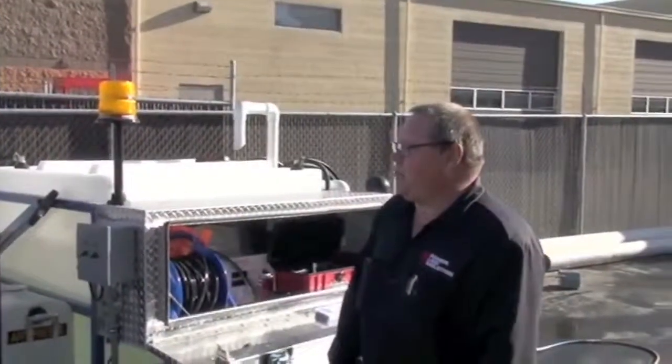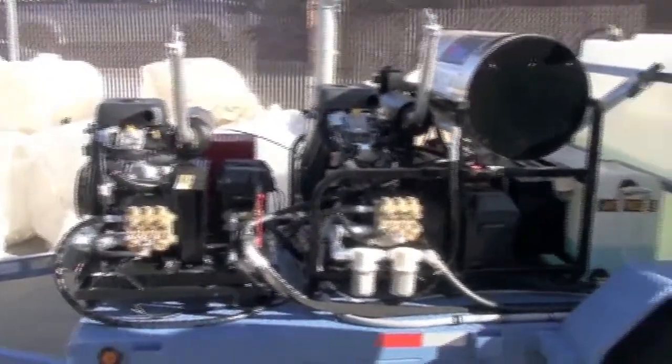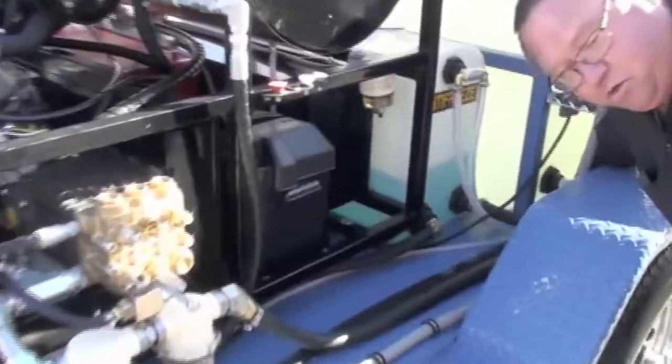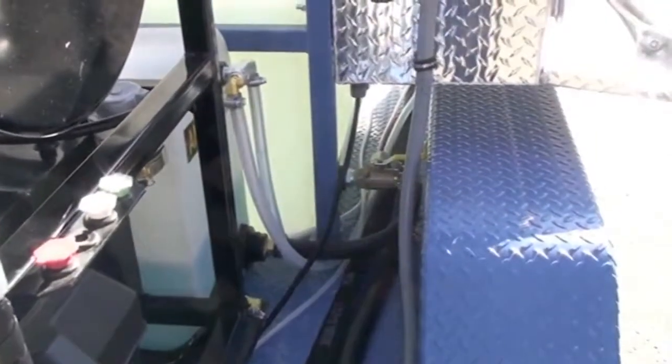This is the operation for the twin hot and cold water units — we'll show you how to fire them up. You want to make sure that you have your water turned on for your tanks; there's one on each side. It's a three-way valve — you want to make sure your tank is open, flowing to the pumps.